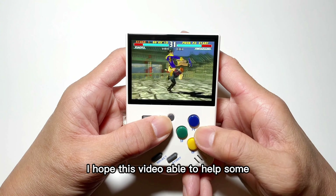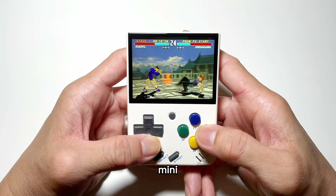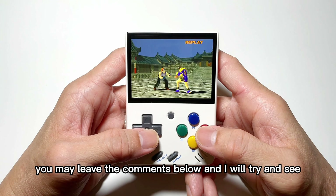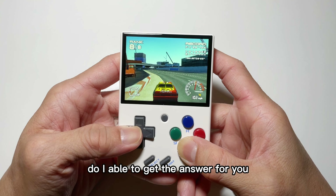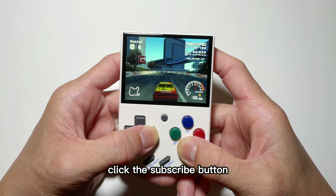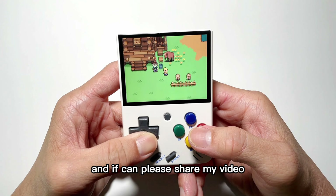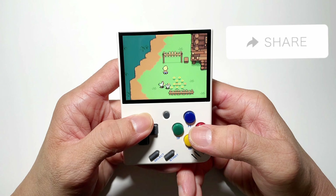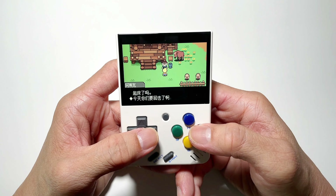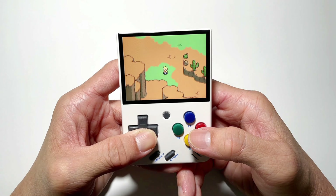I hope this video is able to help those who already asked me or those who would like to find out more about this Mio Mini. If you still have questions or want to find out anything else, you may leave a comment below and I will try to get the answer for you. Please remember, if you haven't subscribed to my channel, click the subscribe button, like my video to show support, and if you can, please share my video. See ya!